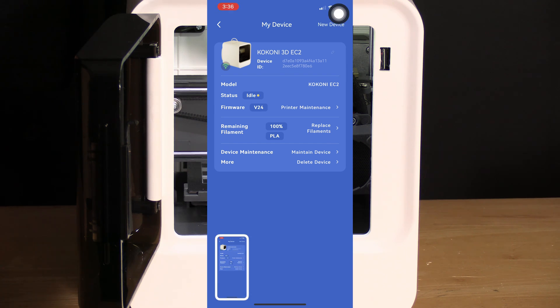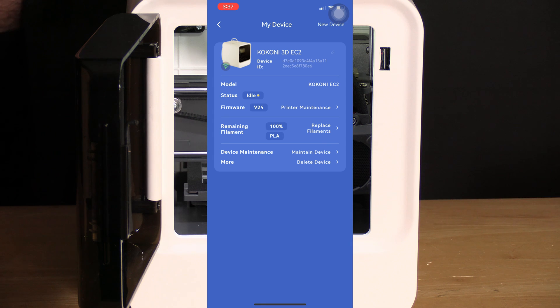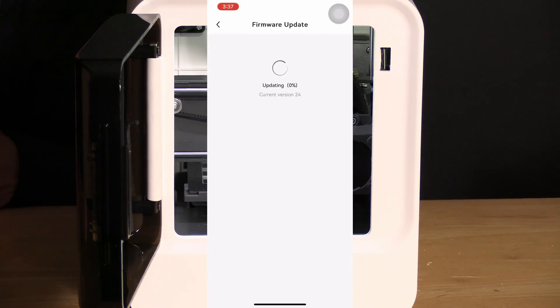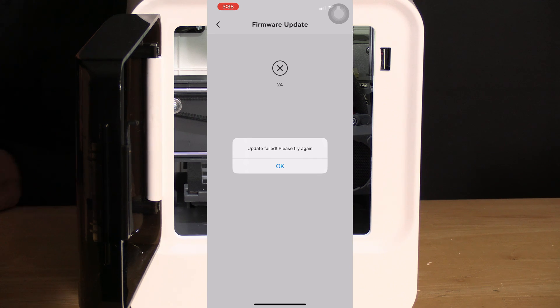Let's have a look at what we see here. The device ID, the Kokoni 3D EC2 printer. Its status is idle, the firmware version is 2.4, the remaining filament is 100%, and it is PLA. Once here, you are greeted with a few options. We are going to look at Printer Maintenance next to your firmware setting showing firmware version 2.4 — your firmware may be different depending on when you watch this video. Let's click on Printer Maintenance and make sure we have the latest version. My update has failed — I believe that is because this is the latest version of the firmware.